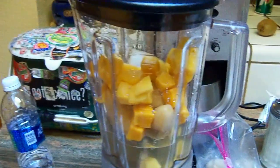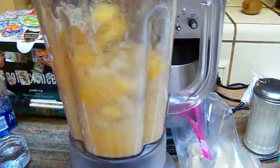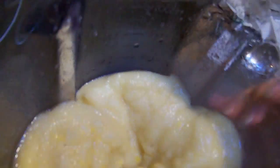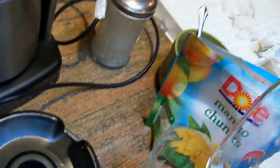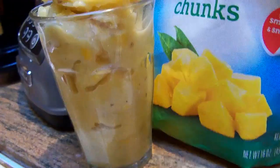Frozen banana and mango. There you have it — orange smoothie. It did need some water added so it could blend. Halloween mango smoothie. Would you like to try some? Sweet, thank you.